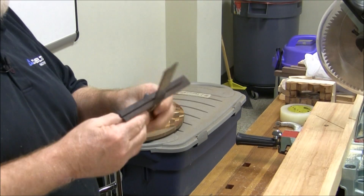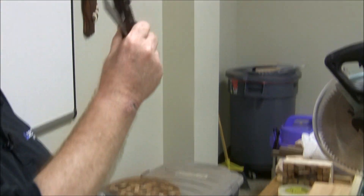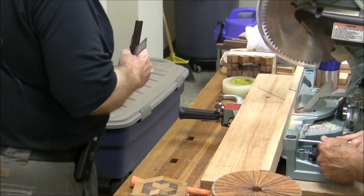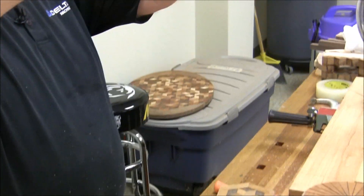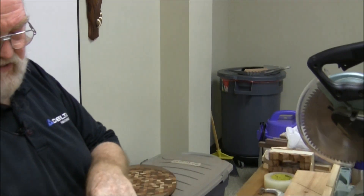I have this little instrument here and I keep it set at 30 degrees so I can replicate this — so I can cut some of those diamonds. When I turn this saw to 30 degrees I can come and check it here. Actually this is set on 60 degrees.